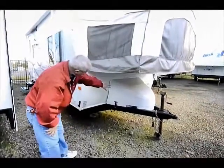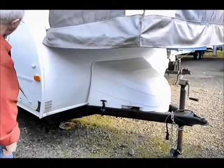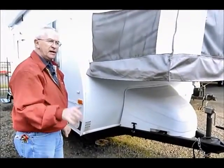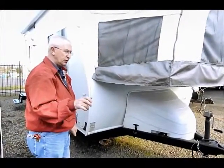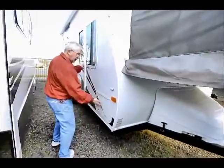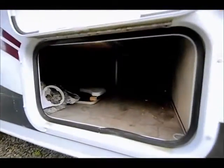We do have a couple of propane tanks and the battery located underneath this front section. This is a tandem axle, so we will have electric brakes — you will need an electric brake controller for your tow vehicle. On the outside here we've got a little pass-through storage. It's not that big but it goes all the way through, so it's a great place to put fishing poles.